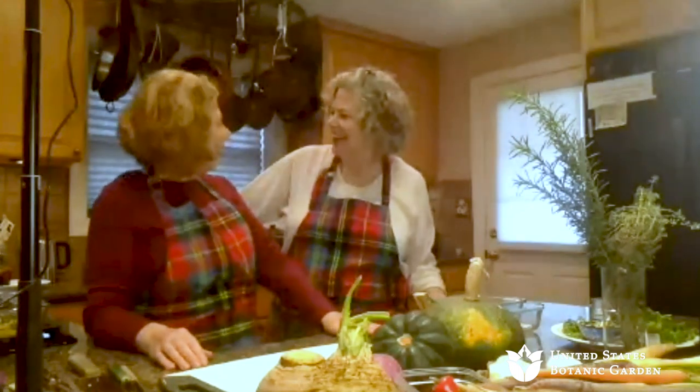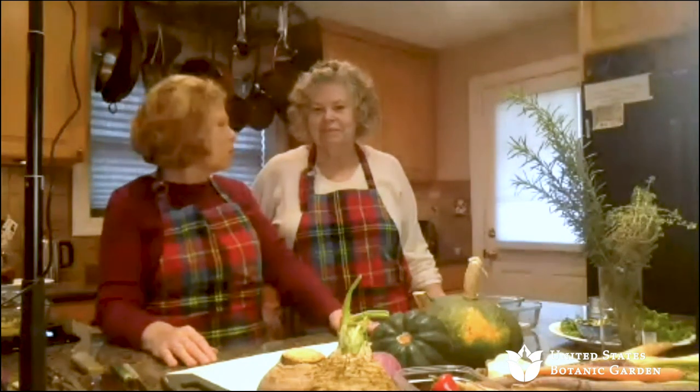Thank you, Libby, and hello everyone. We're going to tackle another great day of wonderful winter vegetables and all kinds of ways to treat them and enjoy them this winter. We have a lot to cover, and we've got two great recipes — actually four, when you count the sauces on top of everything.